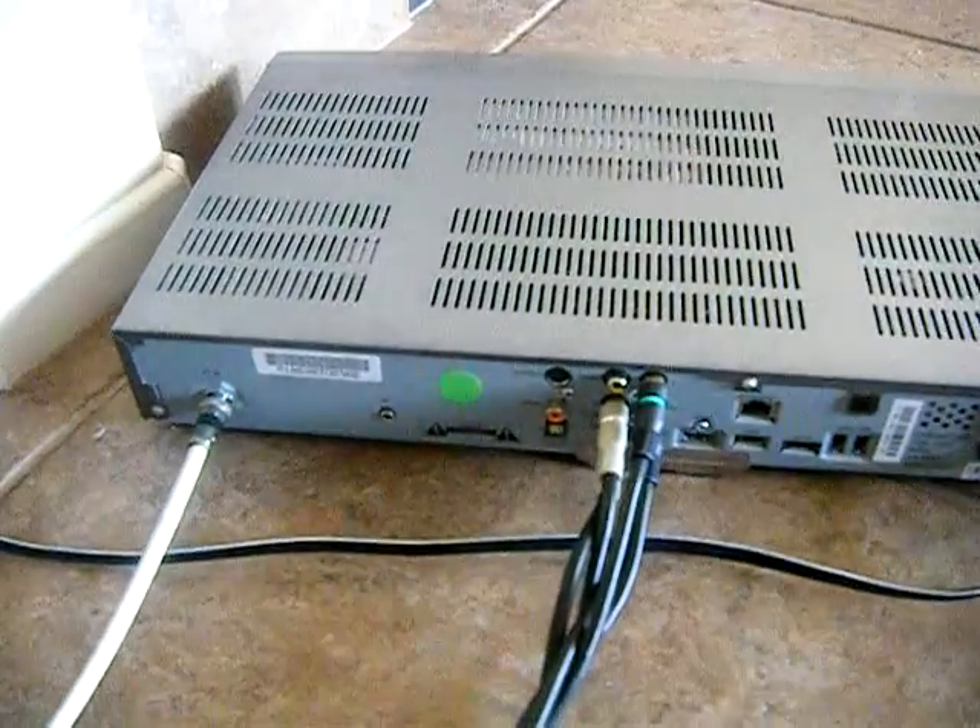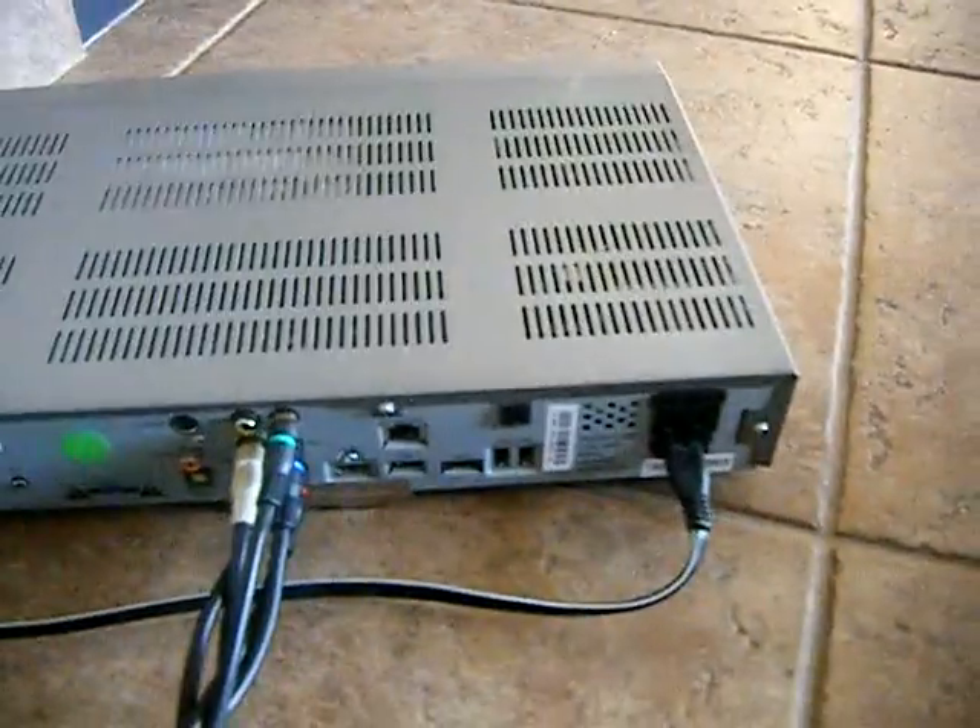So the cable side is done. We have cable signal coming into the box, one side of the component hooked up, and we also have power to the receiver. Now let's get to the TV. With these new TVs, they put everything underneath, so it's really hard. The first thing you want to do is decide if you're going to go HD1 or HD2 — it really doesn't matter which one. We're going to go HD1 here.